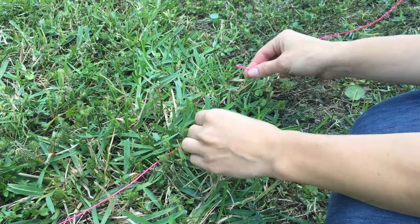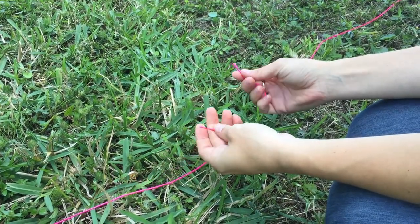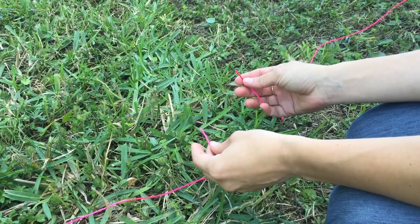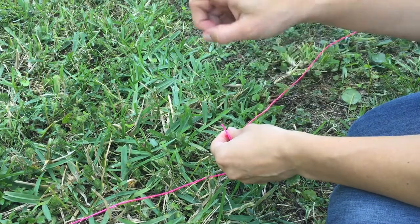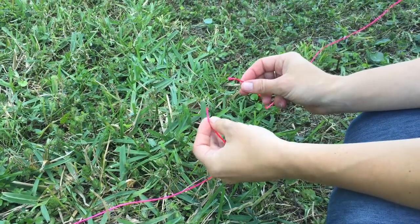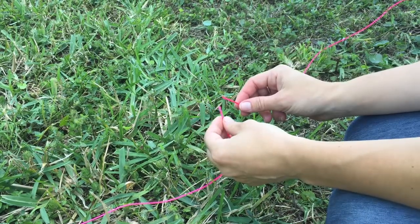I'm going to demonstrate a couple of ways to tie the ends of your line together. When you're setting up Swift Paws you have to have what's called a closed loop system, which means you're going to end up with two ends of line and you have to attach them together.